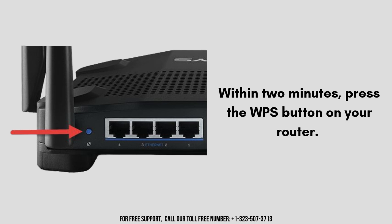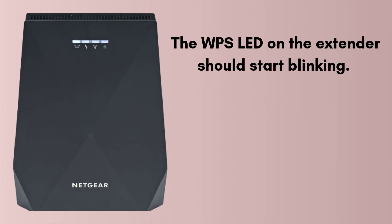Within 2 minutes, press the WPS button on your router. The WPS LED on the extender will start blinking. Wait for a steady green light — this green light indicates a successful connection.